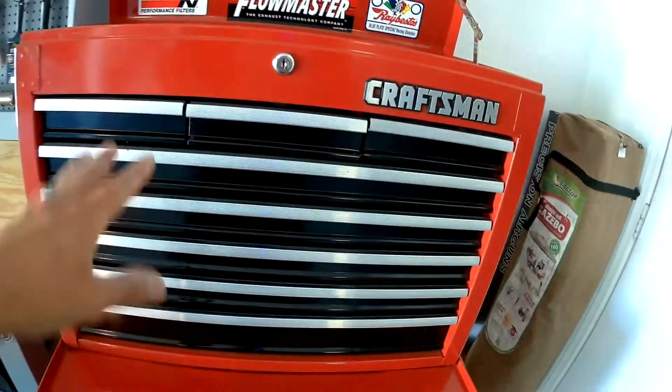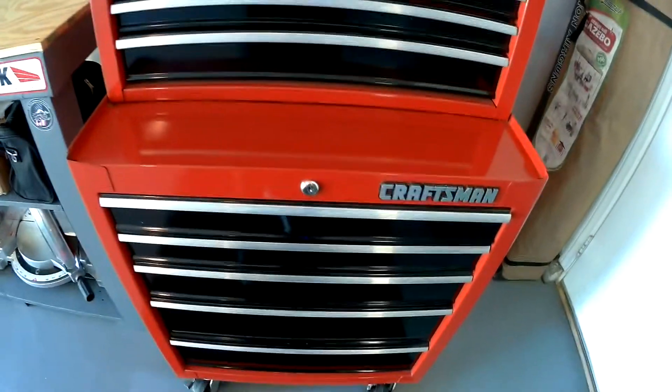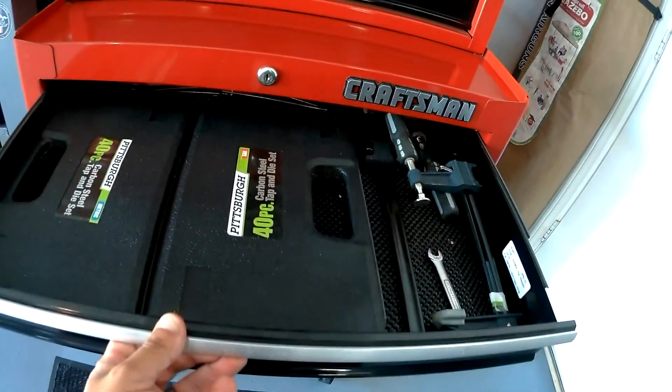Now the drawers on top here are pretty easy to open and close, but these here are not ball bearing, so they are pretty rough.